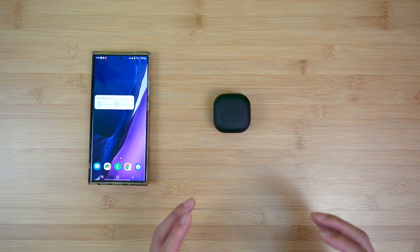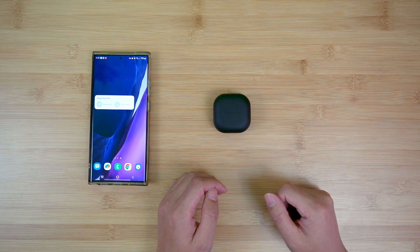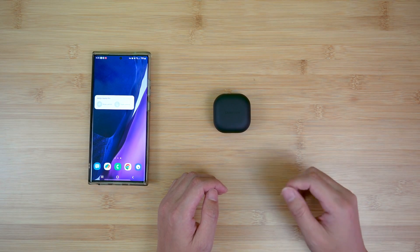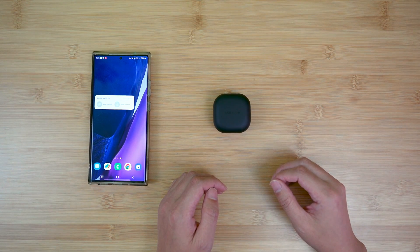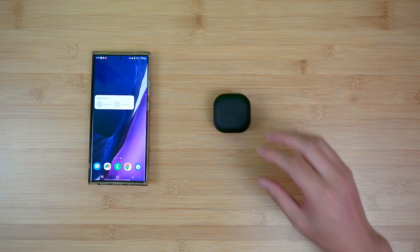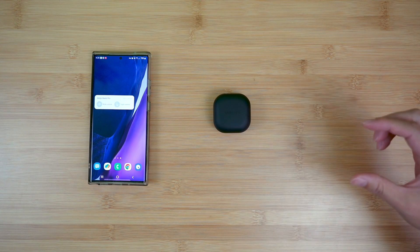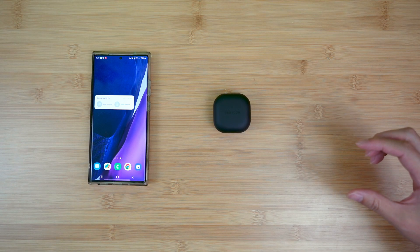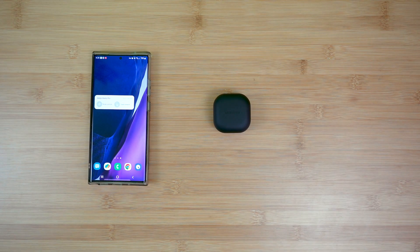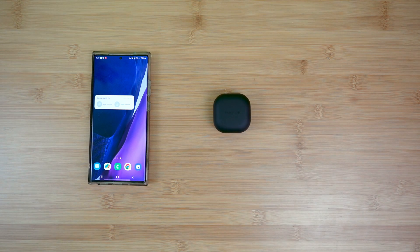Now where the problem might happen is if you also have a second device that you want to connect the same Buds 2 Pro to — that's where some people might have a problem. This will be relatively easy if your second device happens to be a Samsung device, because when you open the lid, as long as the screen is on, the second device will also have a pop-up asking you if you want to connect, and if you say connect, the Buds 2 Pro will be connected to your second Samsung device.